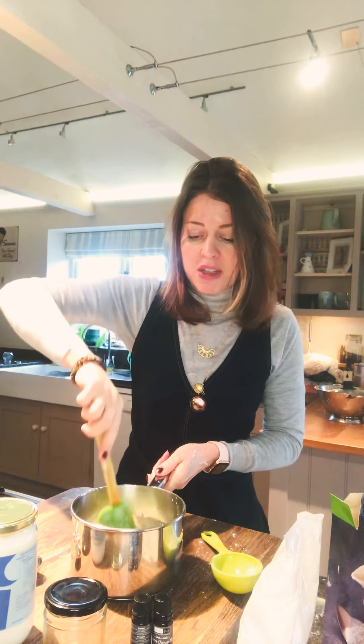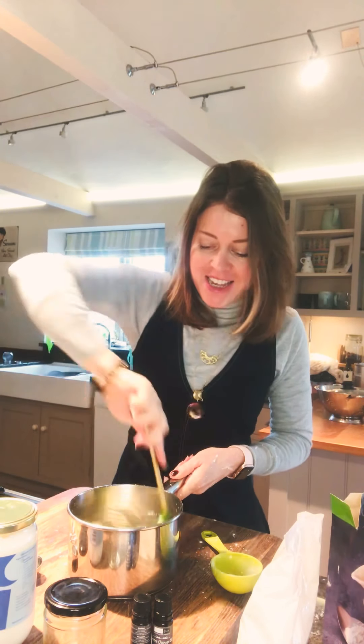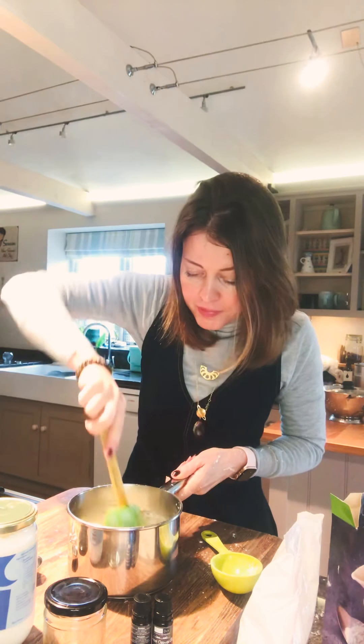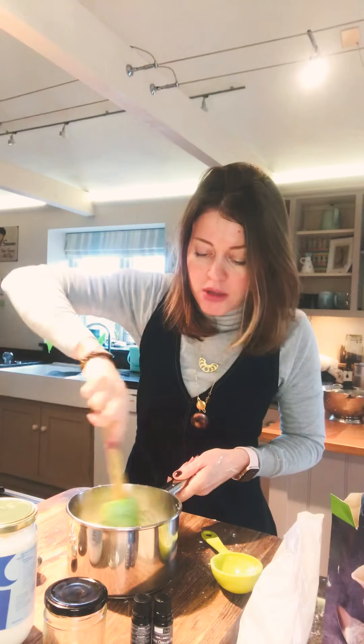That background noise, if you can hear it, is my son's gerbil chewing up some paper in his cage, keeping himself busy. Give that a really good mix around so you haven't got any lumps left, and you should have a really creamy looking paste.